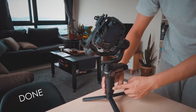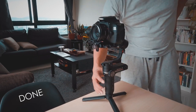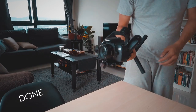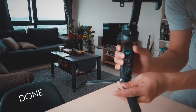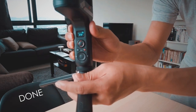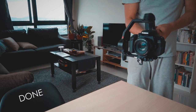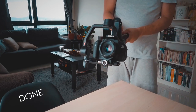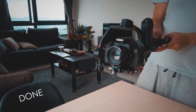Once all the axes are stabilized, you can turn the gimbal on, and you won't be seeing any more axis lock errors. As you can see, there's no more error and everything works fine right now. Thanks for watching this video — I hope you guys learned something from this. Enjoy your Zhiyun gimbal!